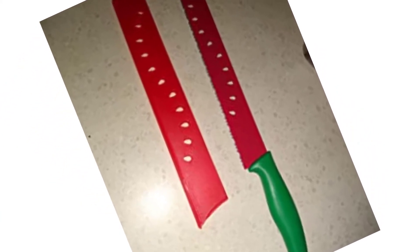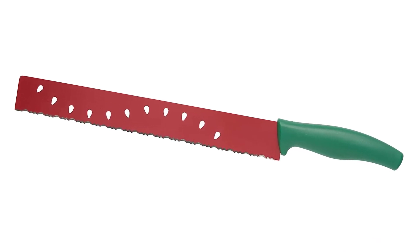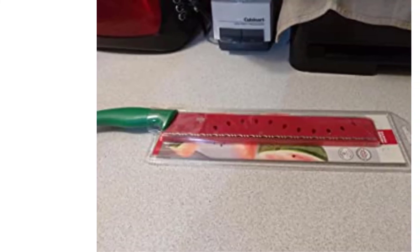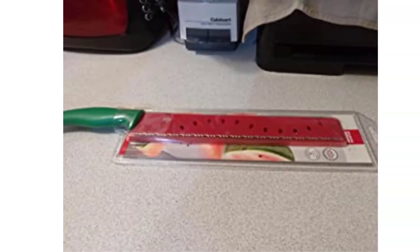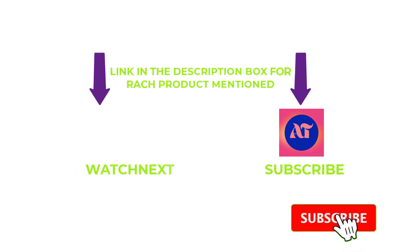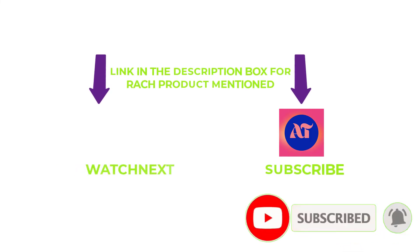Dishwasher safe, though hand washing and air drying are recommended. One look and you know what it is for. It slices easily into thick melons, and the ergonomic handle gives you excellent leverage when cutting large, round melons.